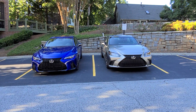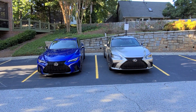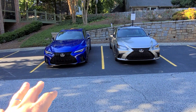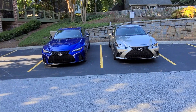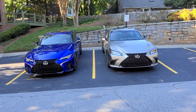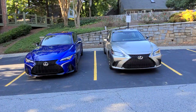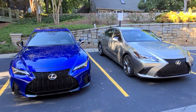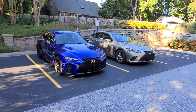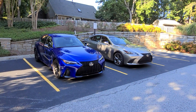Hey everybody, Mike here. I have the 2021 Lexus IS 350 F Sport DHP Dynamic Handling Pack, and this is my wife's 2019 fully loaded Lexus ES F Sport. I thought maybe you'd be interested in seeing them together, and I'm going to show you some of the similarities and differences from an exterior standpoint.